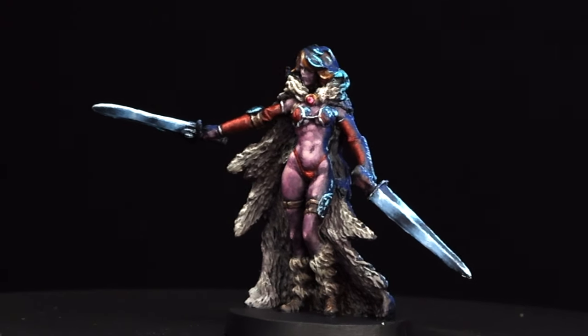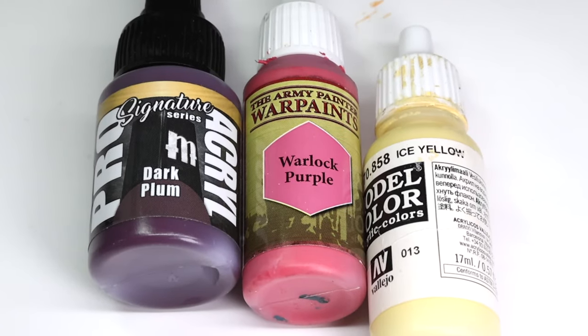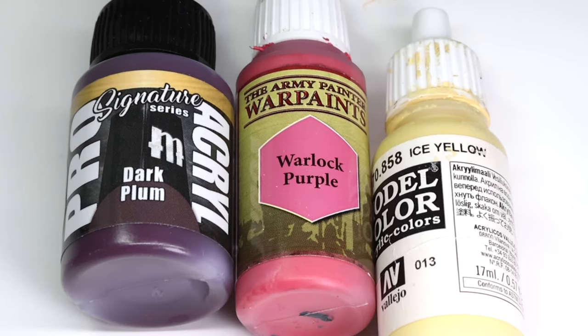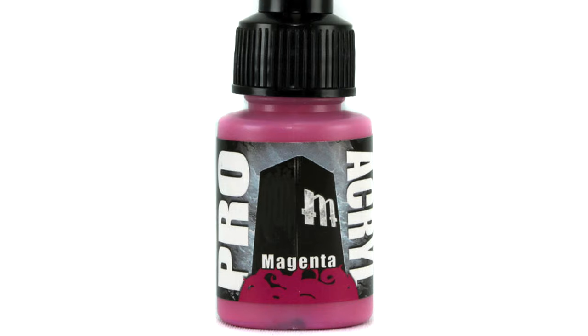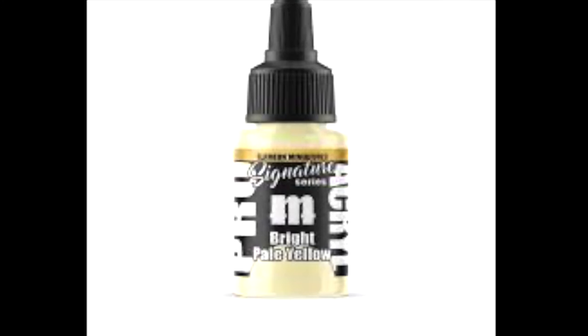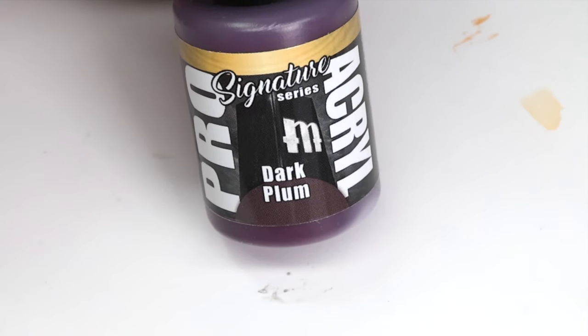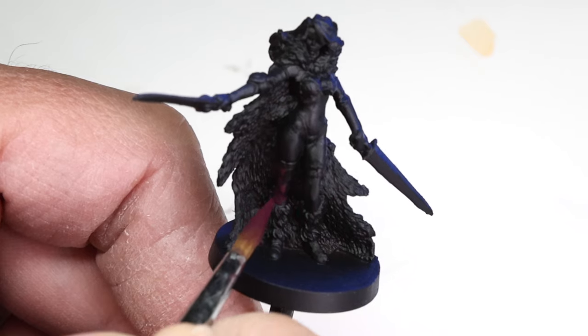I'm going to use just three colors when painting the skin on this barbarian: dark plum, warlock purple, and ice yellow — three very different paint colors from three different paint brands. Alternatively, you could replace the warlock purple with magenta and the ice yellow with bright pale yellow to keep everything in the pearl acrylic line. I chose these three colors because they are outside the realm of what most people traditionally think of as skin tones.